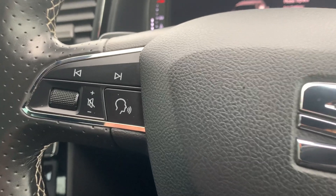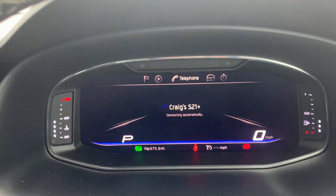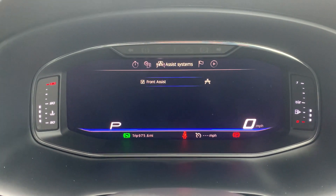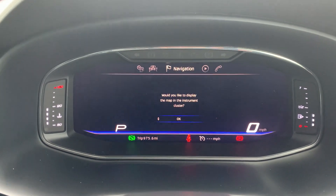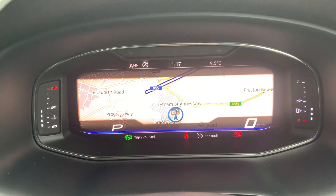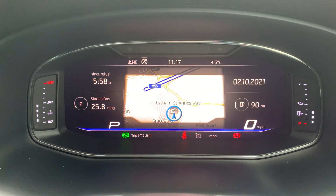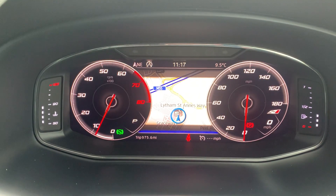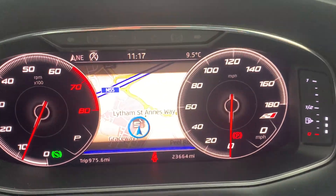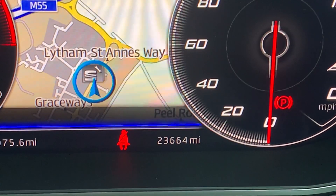Onto the steering wheel — you've got media buttons on the left-hand side and buttons for the digital cockpit on your right-hand side. Everything that you've got up on your infotainment system you can pretty much get up on your digital cockpit, and you can alter the views. While I'm on the speedometer, you can see that it is on 23,664 miles.